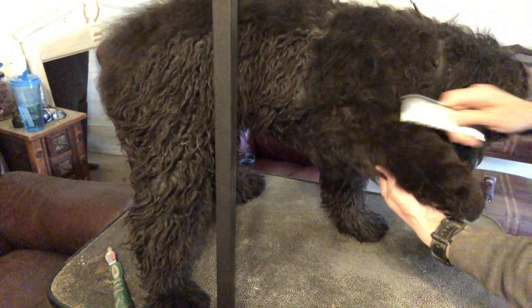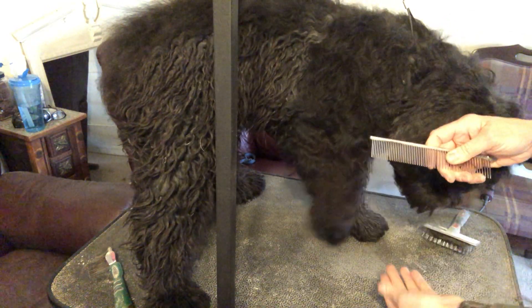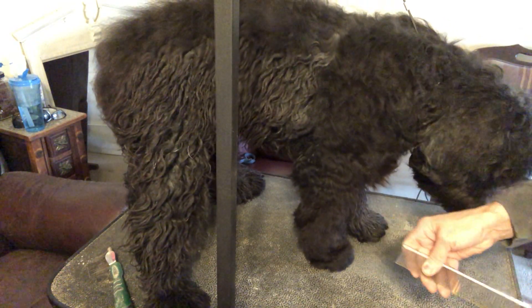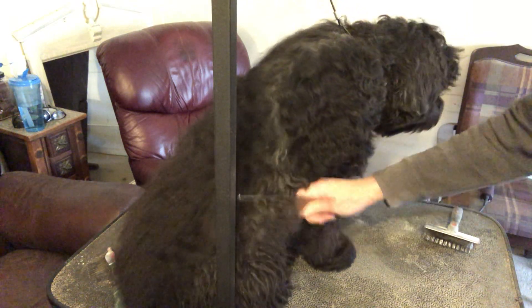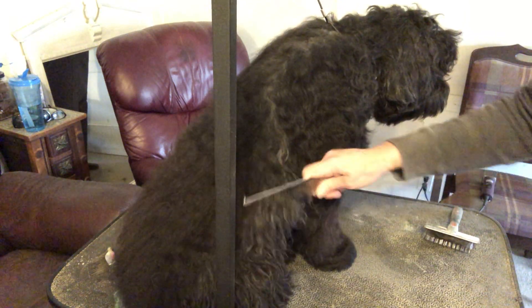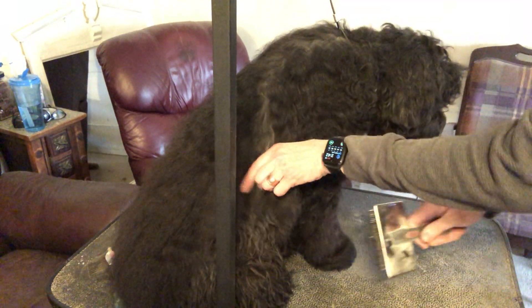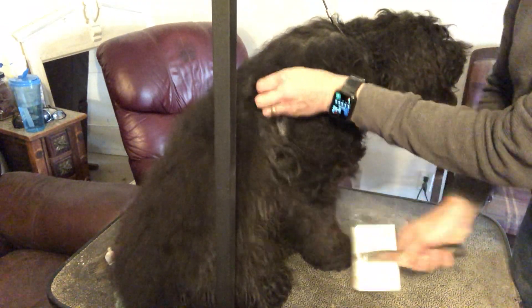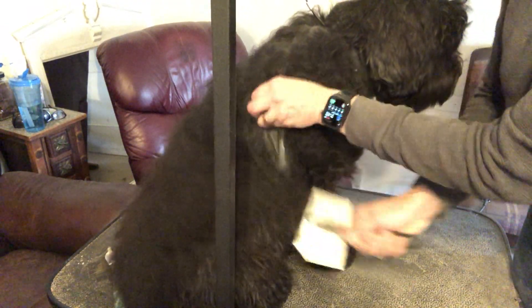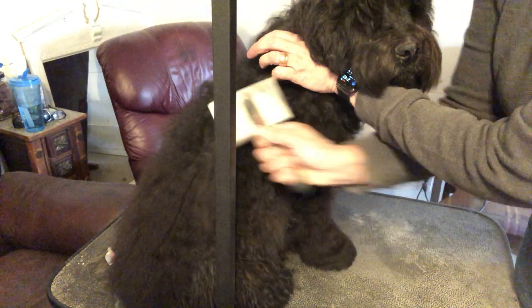I need to do the back of his foot to get out those extra little mats. I'm getting to the skin — I can feel it touching his skin and pulling through just so smoothly. That was super quick. If I had not put the cornstarch in there, you saw how when I put the comb in his coat that hadn't been brushed — there's no way, it's just tangled. So I'm going to do the next line from his tummy all the way up to the middle of his back, which is where the first line was.